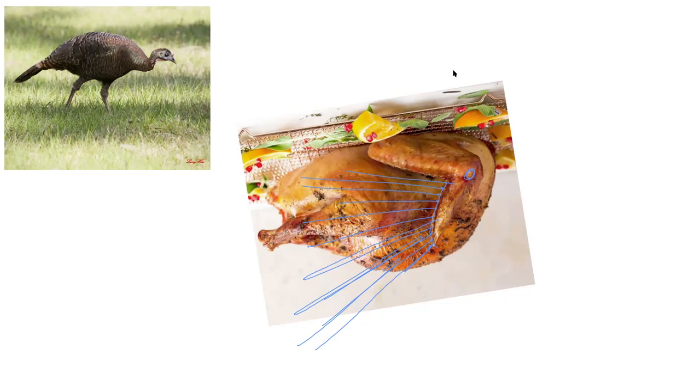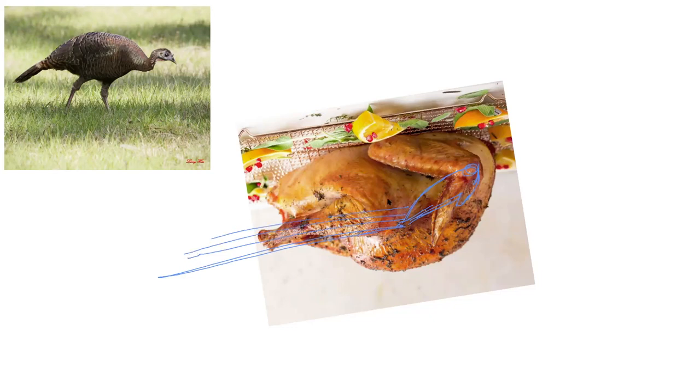The primary feathers attach along the hand of the bird, and depending on how it is holding its wrist, these feathers either fold into a little pile or fan out. If the wrist is rocked back, the feathers point back in that direction and make a nice, neat little pile.